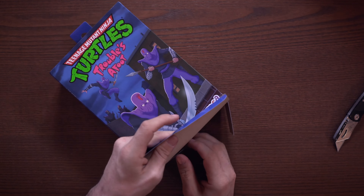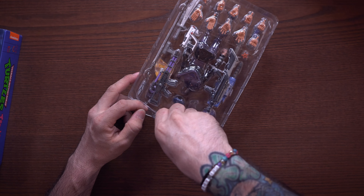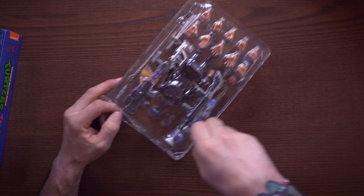There is an awful lot of things to take a look at in here. If you're familiar with NECA boxes, there are so many pieces of tape to cut and little ties to take off. Let me get this guy unstrapped and out of the box, and we'll take a look at it.